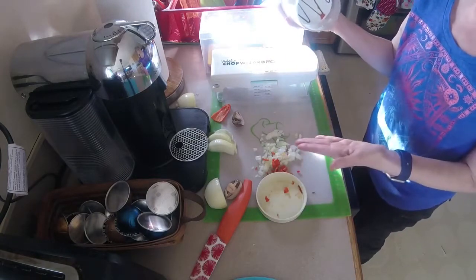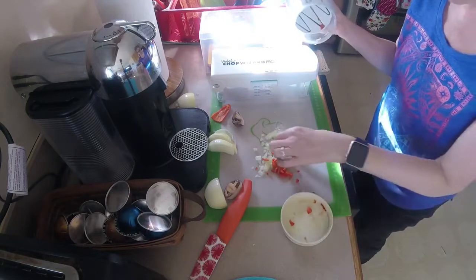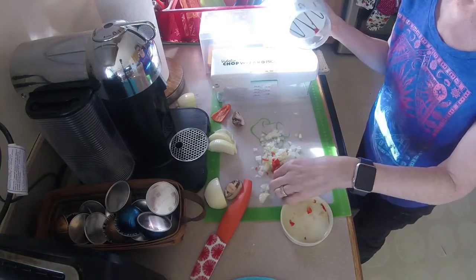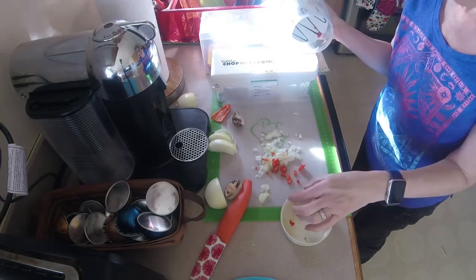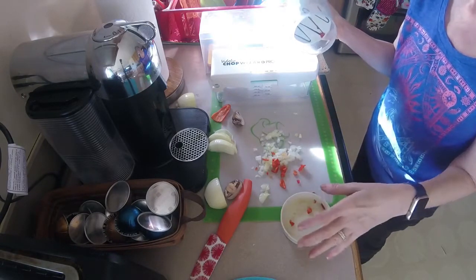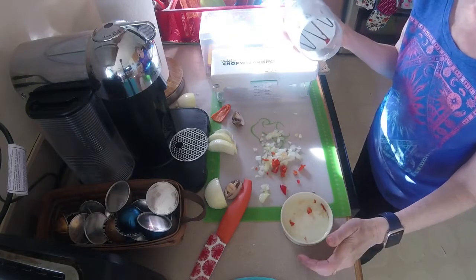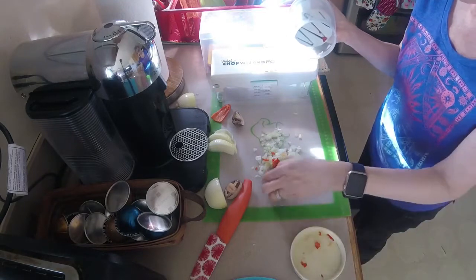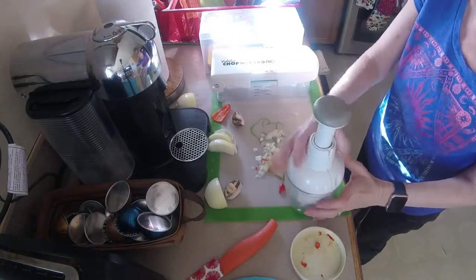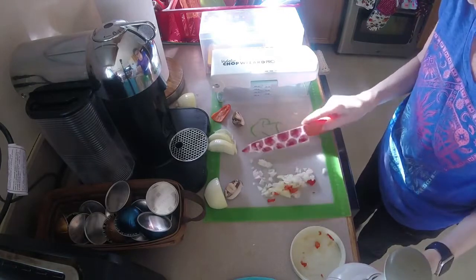Cons: obviously it doesn't make even cuts, and that matters. It also doesn't cut things with slimy outsides very well. If you put the pepper in upside down, the surface is a little bit rougher so it'll cut better — the other side is shinier and softer. And it's not good for large amounts — the only way to do a large amount is to put it out on your work surface and go around pressing it.